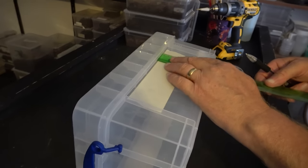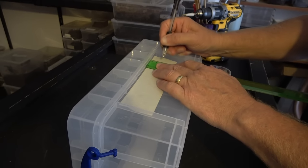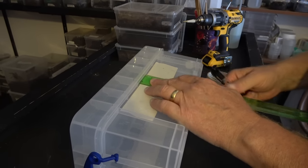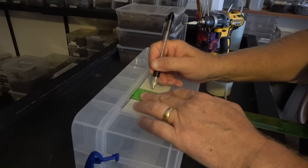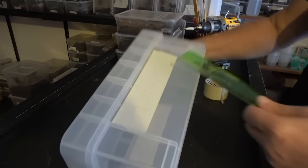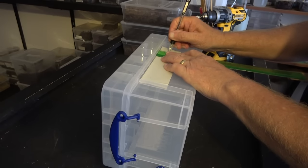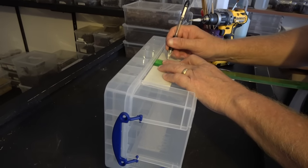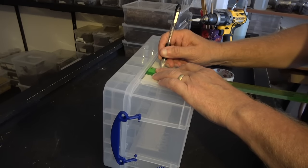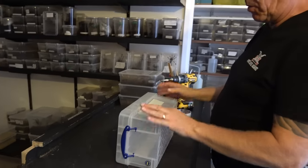We take our tape measure — you can do this however you want — I personally am just going to run the holes two-thirds of the way up. We're not going to put many in; we are only going to put three on each side, running them two centimeters from the lip. You clever ones will realize our holes are going to be offset from one another, which isn't a problem — if anything it might just increase a little airflow.